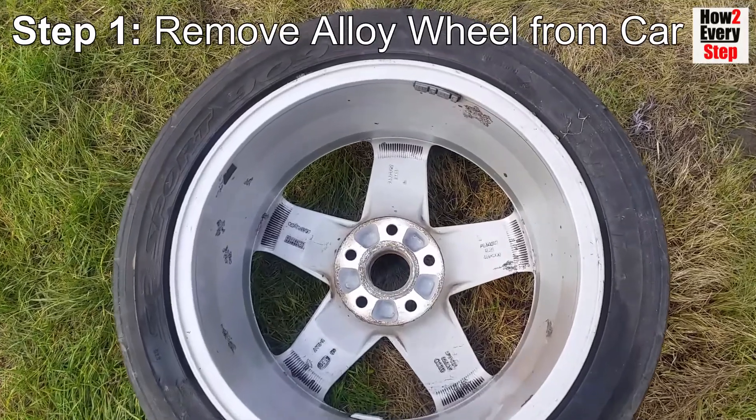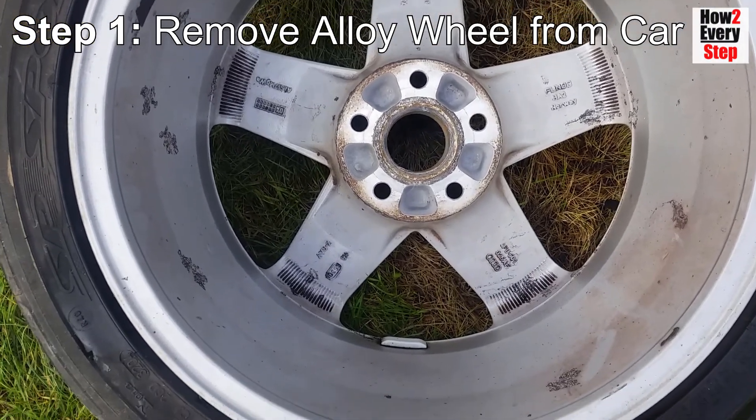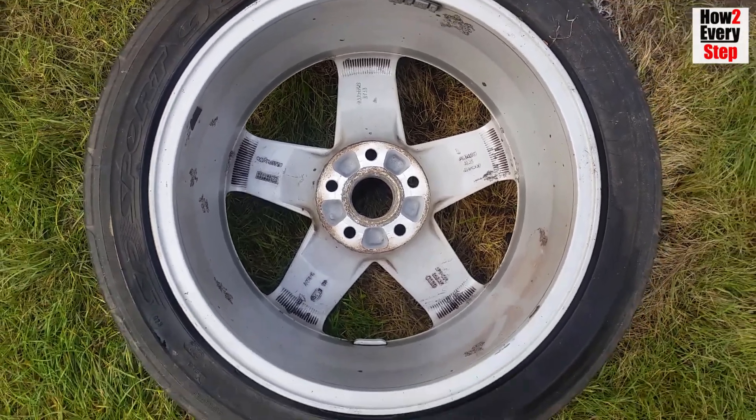Step one: remove the alloy wheel from the car. Remove the alloy wheel from the car so that you're able to wash, clean and protect the entire wheel's exterior surface — i.e. the front and the back.